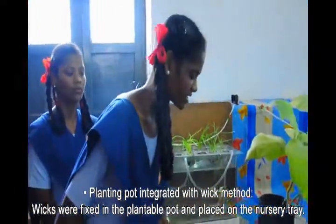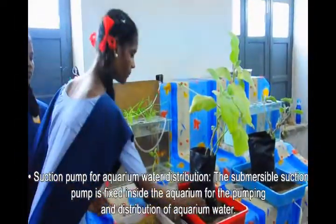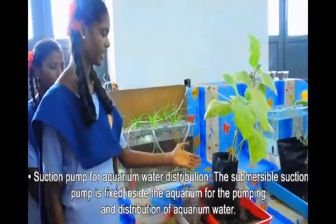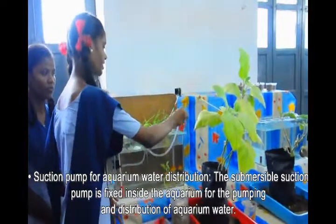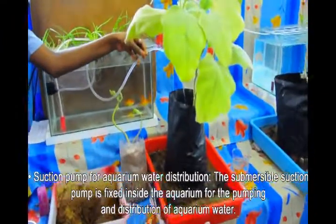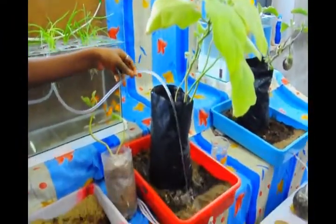The net cups were fixed in the plantable pot and placed on the nursery tray. Through capillary rise, water is transferred to the roots of the plants. A submersible suction pump is fixed inside the aquarium for pumping and distribution of aquarium water.